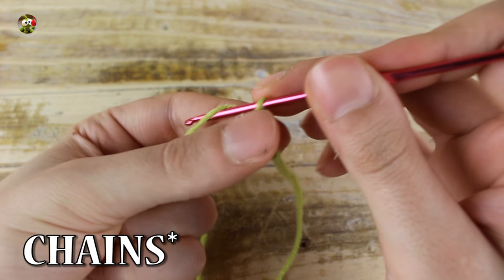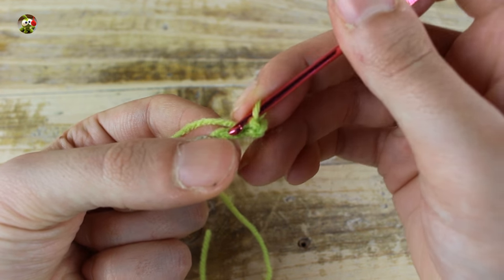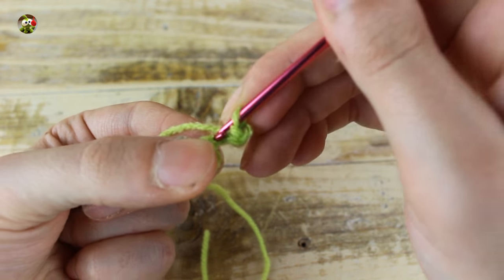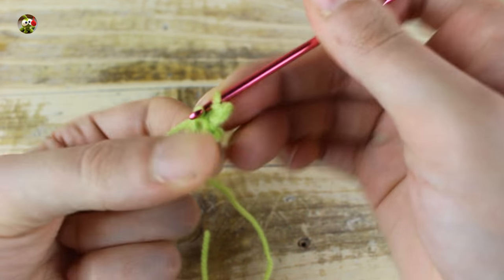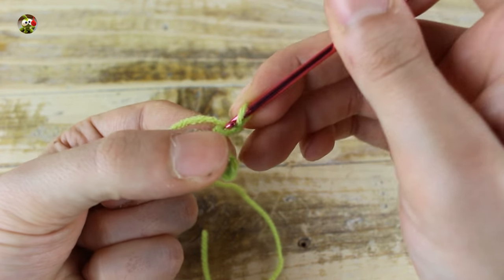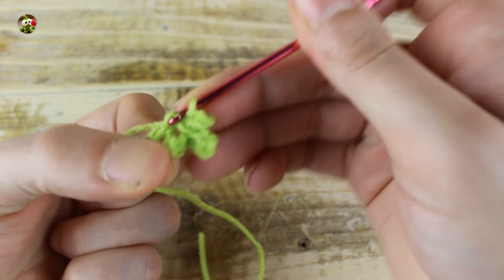For the paw, make 4 single crochets, then make another 3 single crochets. Jump the first single crochet and make 2 slip stitches in the next 2 chains. Now make 3 chains, then jump the first chain and in the next 2 chains make 1 slip stitch. Make another slip stitch in this point. Now make another 3 chains, then jump the first chain and in the next 2 chains make 1 slip stitch in each chain. Now we have finished the fingers. Make 1 slip stitch in each chain until the end.